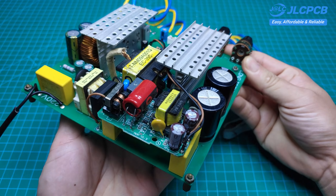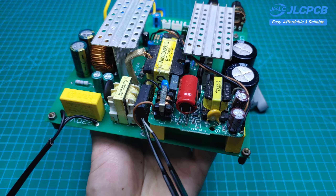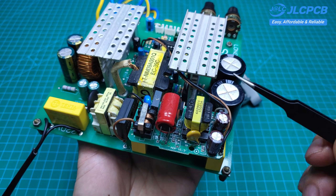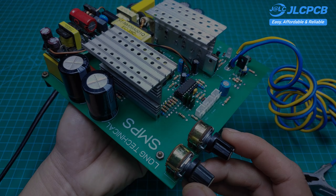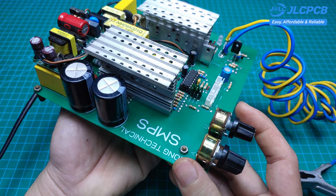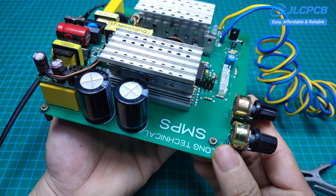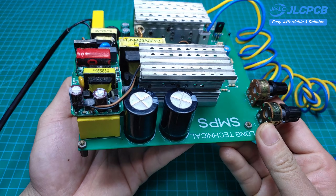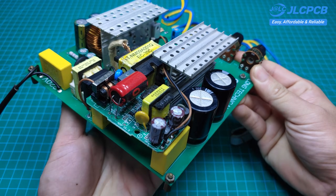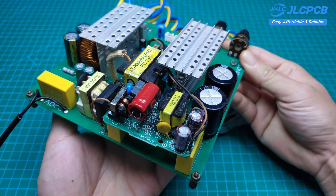Finally, we'll need a power supply with an output voltage of 15V to power the control unit. I've finished showing you how to build a CC and CV adjustable power supply. I wish you all success! If you found this video helpful, don't forget to like, subscribe, and leave a comment below to share your thoughts or questions.